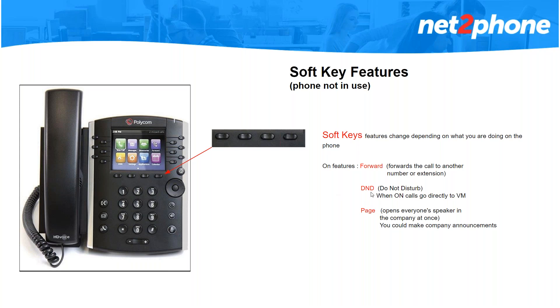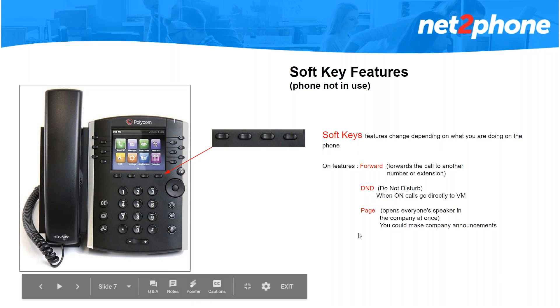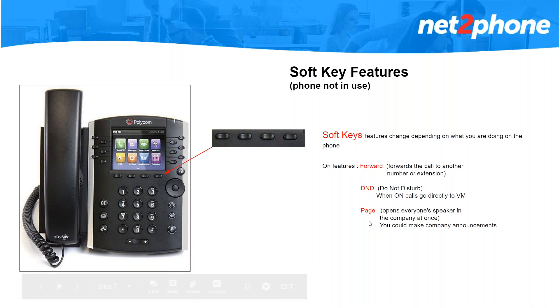The other soft key is DND — Do Not Disturb. When you have DND enabled, your line button, which normally has a circle with a green check mark, will turn into a red circle with a line through it, indicating that Do Not Disturb is on. When it's on, your phone will not ring and calls will go directly to your voicemail. Then we have page — page allows you to open up everyone's speaker in the company at once. You have to wait a few seconds for all the phones to open up and then you can make your company announcement.